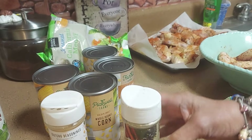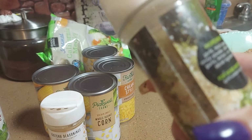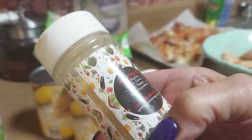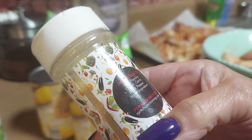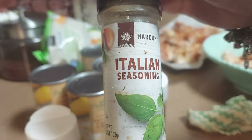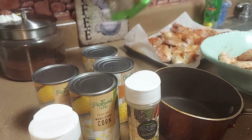I Got You Seasoning — this is all-purpose, and I also used their Greek all-seasoning. The Greek has black pepper, garlic, onion powder, dehydrated garlic, lemon, mint, and other secret ingredients. The all-purpose has salt, pepper, paprika, onion, garlic, black pepper, and secret seasoning. I also threw some Italian seasoning in there.